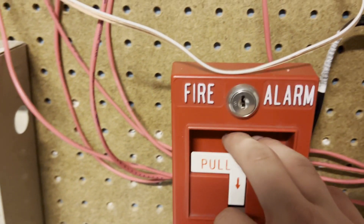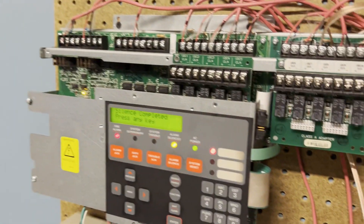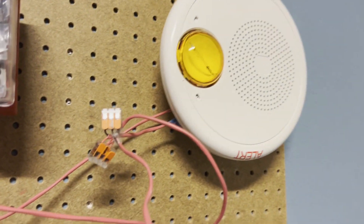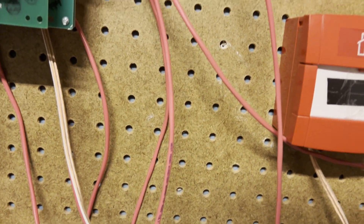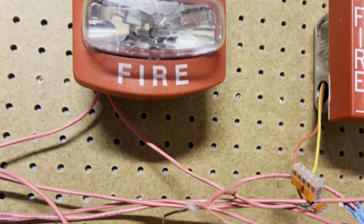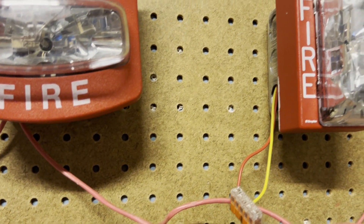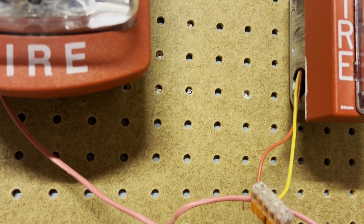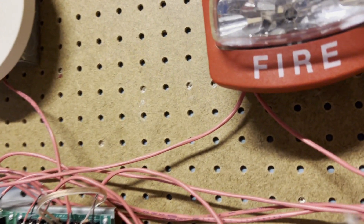So let's get started. First thing I'm going to do is actually pull the T-bar. As you can see they are in sync. Let's try something else — let's do the i3.